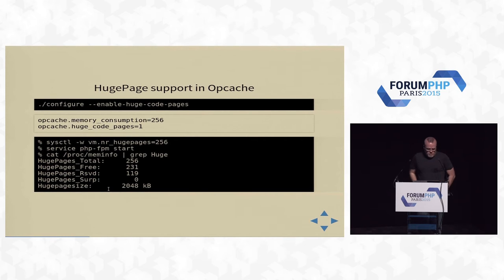Another somewhat tricky one: we now support huge pages. You have to build PHP with huge page support and configure your server. This is not THP (transparent huge pages) — this is explicit huge pages where you configure your servers to say how many huge pages you want, then tell opcache to use them. Once you start PHP, you'll see it serve a bunch of your huge pages. Depending on conditions, you'll get 2%, 3%, or 4% speedup by doing this.